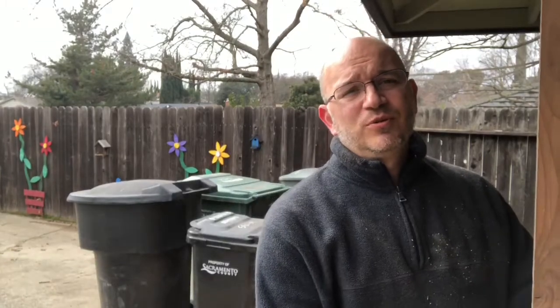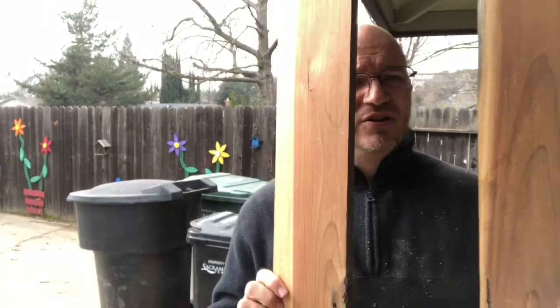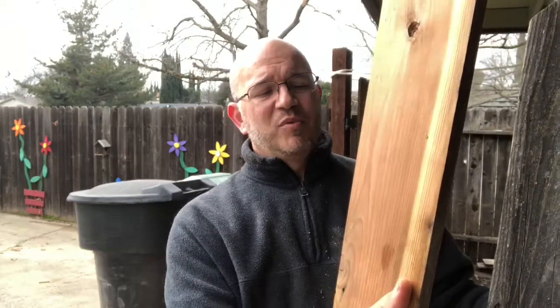I ran the boards through — I only ran them through twice on one side, then went back and did the other side. And you can get a really nice result. I can go from this to this, and it's saving the life of a board.